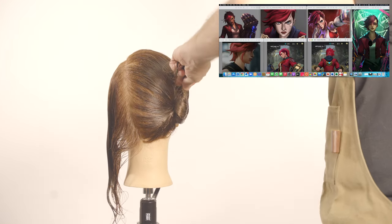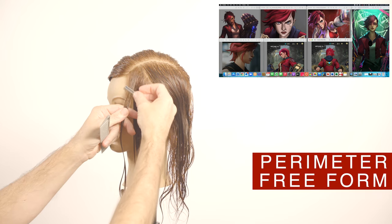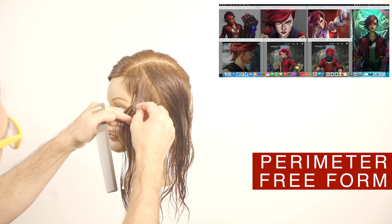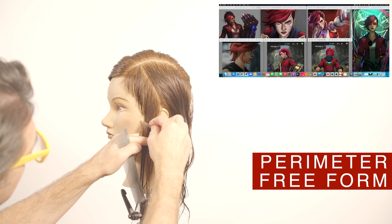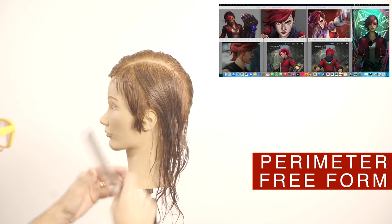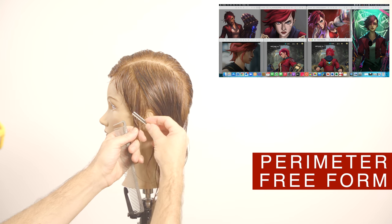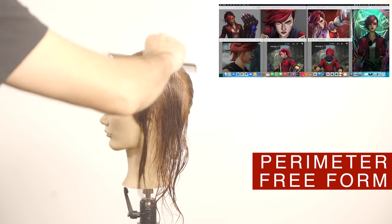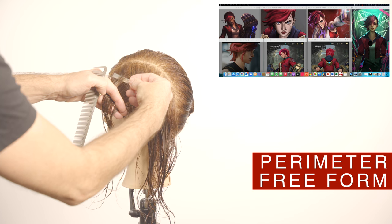To recreate this style I will section the hair, separating the short area from the longer area. Using the eraser I will shape the perimeter area, and then I will cut the inner layers using vertical sections.